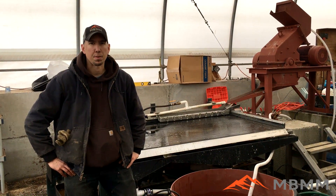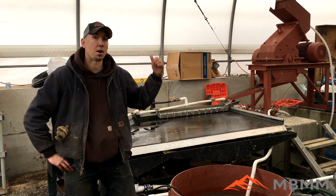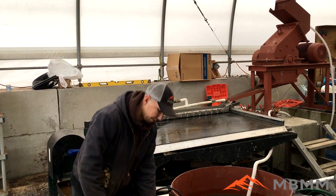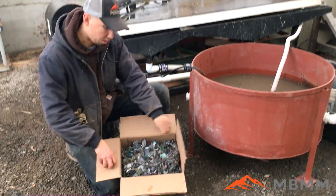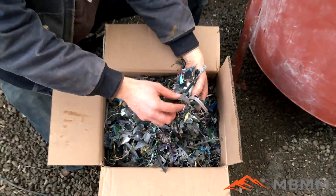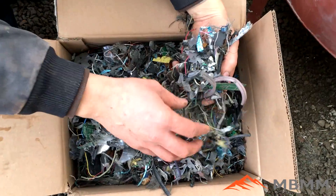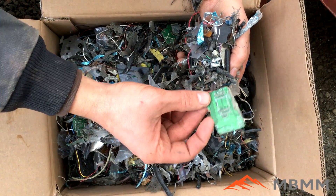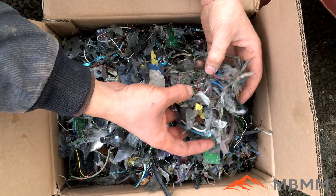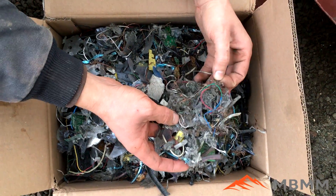Hey guys, my name is Jason with Mount Baker Mining and Metals, and today we're going to be running our PCB grinding system behind us. We have a customer that sent us a sample of his electronic waste that he's shredded. There's quite a bit of fine copper wire in there, and also a few pieces of circuit board. His goal with this stuff is to liberate the metal from the plastic and the waste.